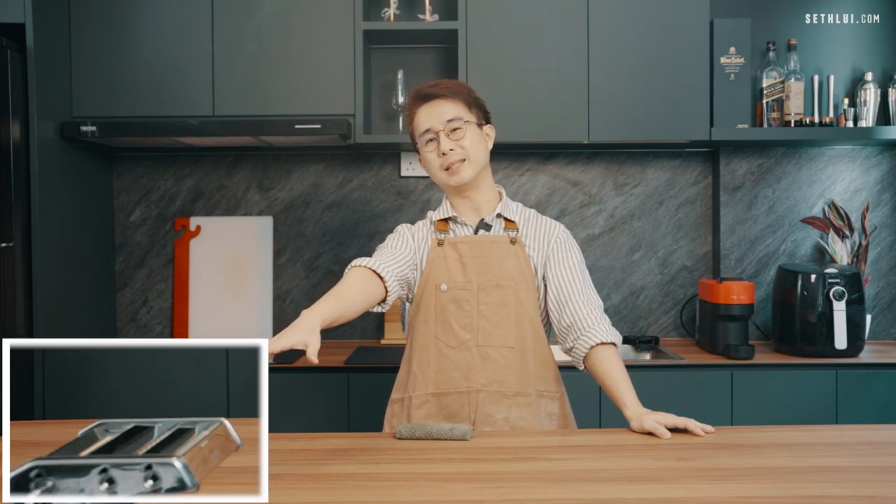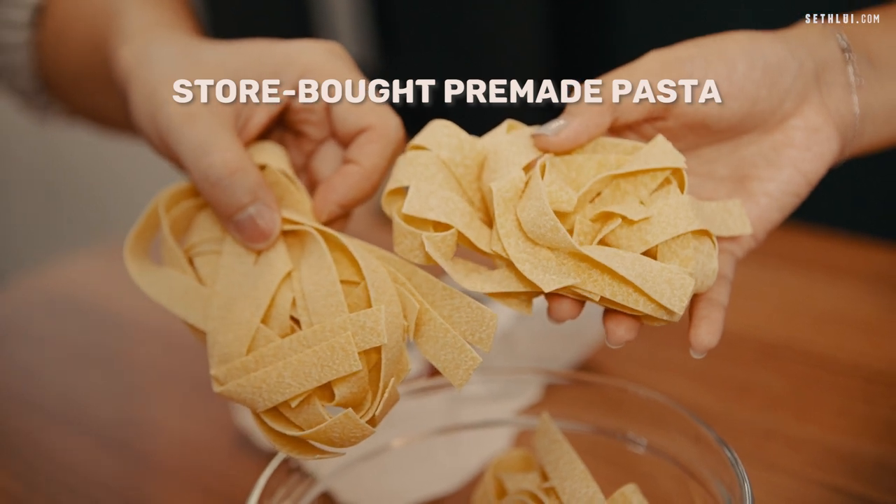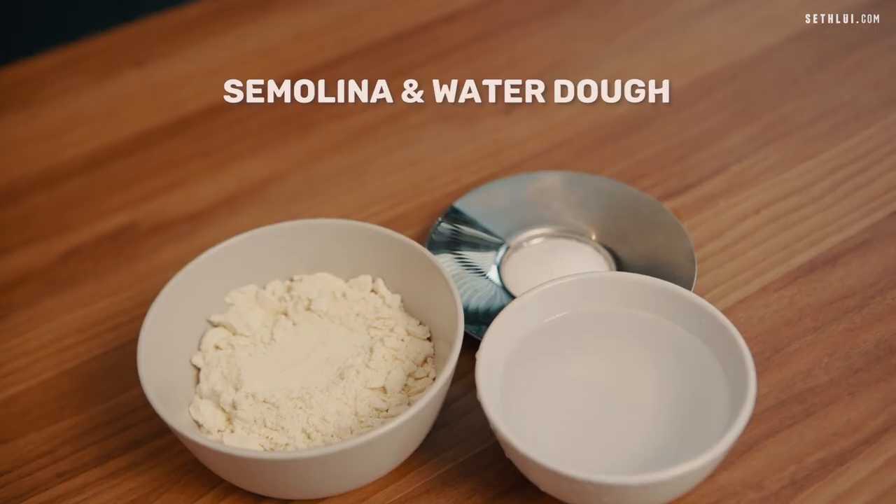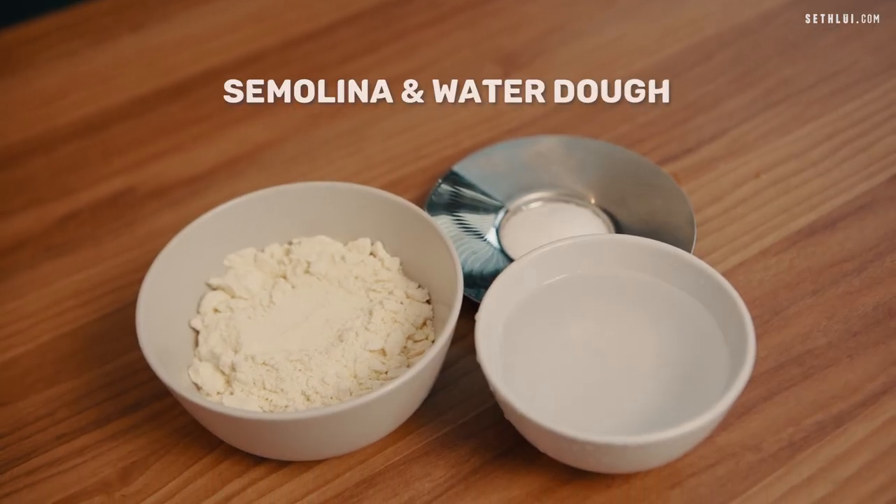Some of you may have seen this contraption in front of me on the right — it's actually a pasta machine which my friend Ching Hua kindly gifted to me, so thank you. Today we'll be comparing store-bought pasta versus two types of homemade pasta: one will be a flour and egg pasta dough, and one will be a semolina dough with water.